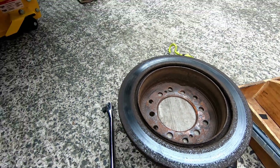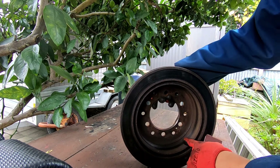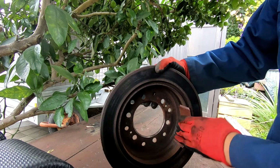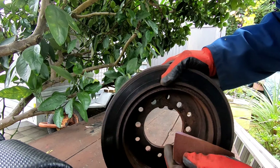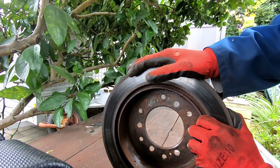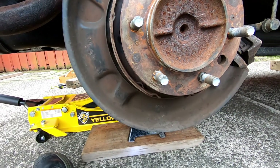Before putting the disc back, I like to use some 60 or 80 grit sandpaper and just roughen up the inner drum surface, especially if you're reusing your old rotor. Go around, give the whole thing a good clean, then clean up all the dust with some hot water or brake cleaner and make sure it's dry before installing it again.